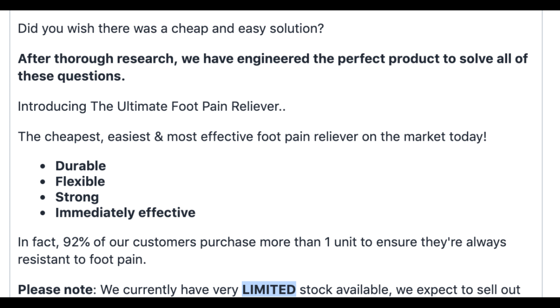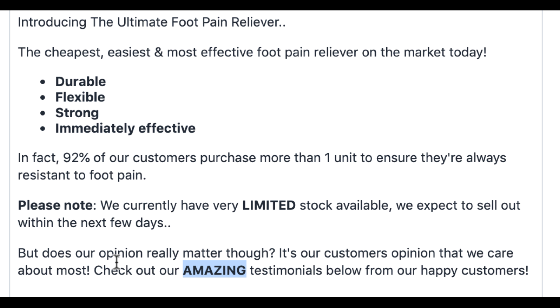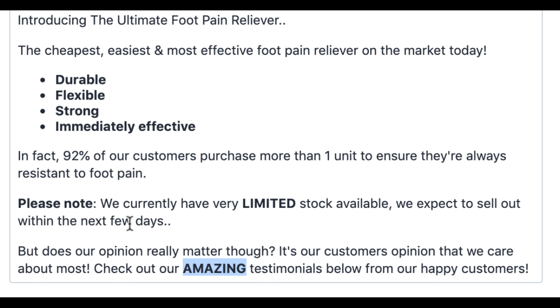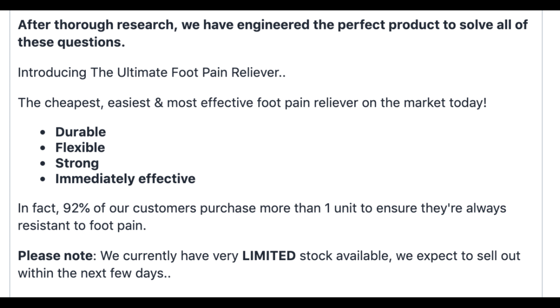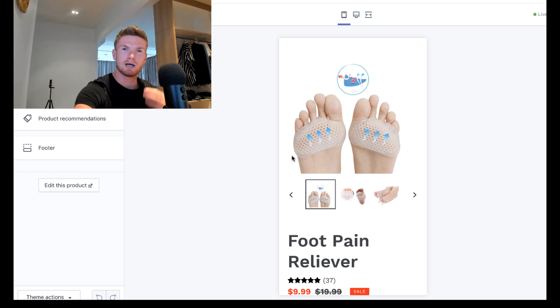At the very bottom, put something like 'But does our opinion really matter? It's our customers' opinion we care about most — check out our amazing testimonials below.' Then you'll have all your five-star image reviews from AliExpress with good English. Break up the text with product images and GIFs to keep it engaging and colorful. Also, with a low-ticket item priced at $9.99, I've added $5 for shipping — charging shipping on low-ticket items increases average order value and the chances of customers buying more than one unit.